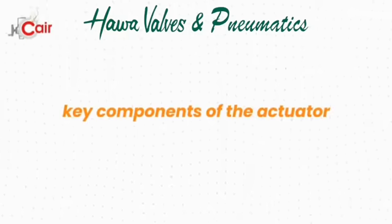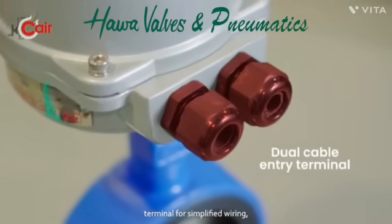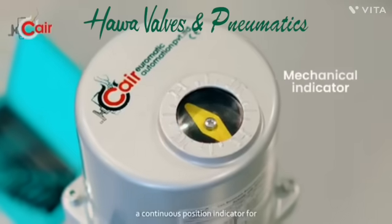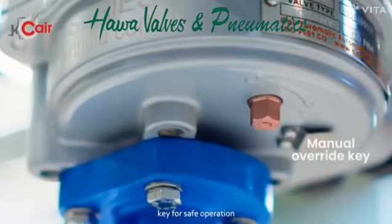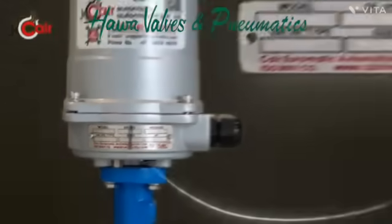Key components of the actuator: dual cable entry terminal for simplified wiring, a continuous position indicator for real-time monitoring, and a manual override key for safe operation during maintenance.